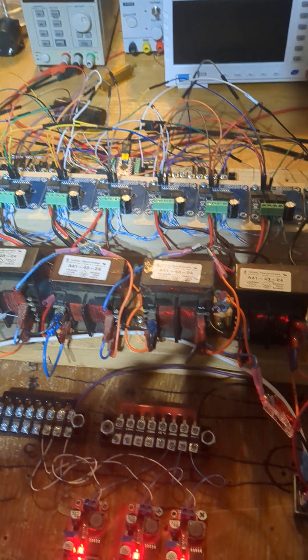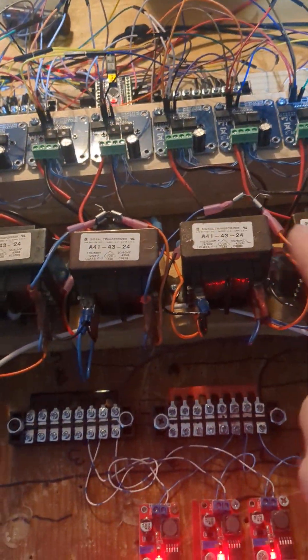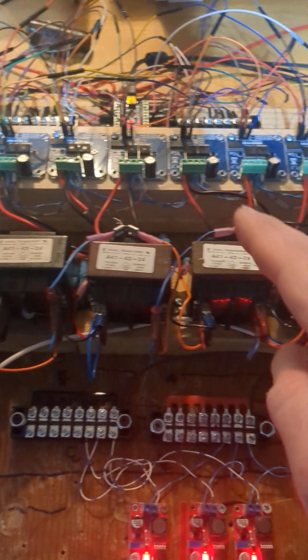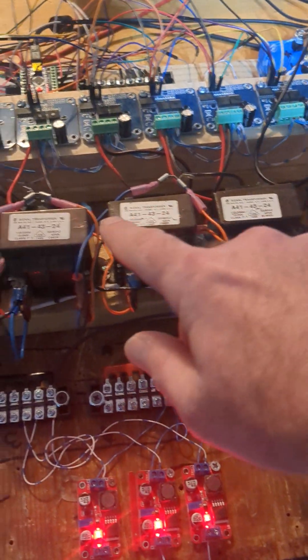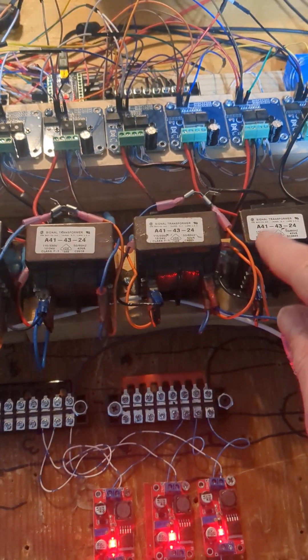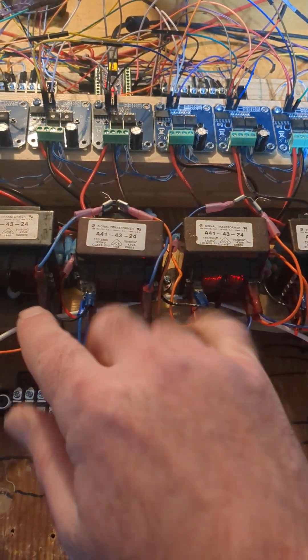Merry Christmas everybody, this is Jim. Check this out — this row of transformers is growing while shrinking, shrinking while growing, eight different phases, making a 16-step sine wave — eight on each side — using square waves, all hooked up in series on the outputs. If you center tap it, you get 90 degrees phase difference between the two sides: one's growing as one's shrinking.